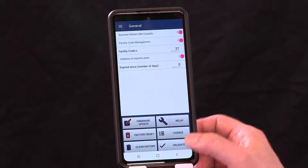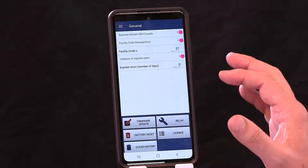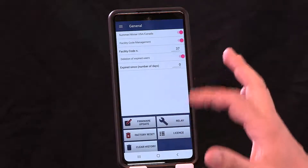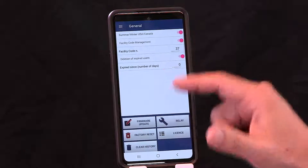Once all that has been set up, hit Validate and the system will confirm all settings have been saved. From here you can also see other icons: relay, license, firmware update, factory reset, and clear history. We'll come back to these.